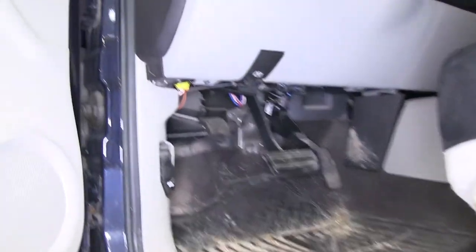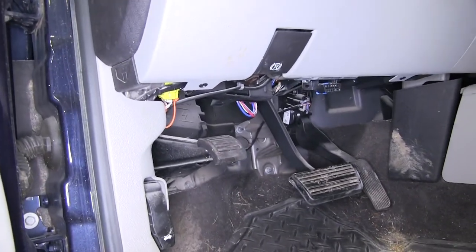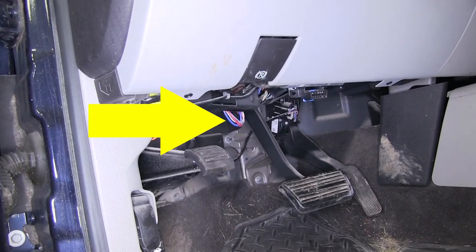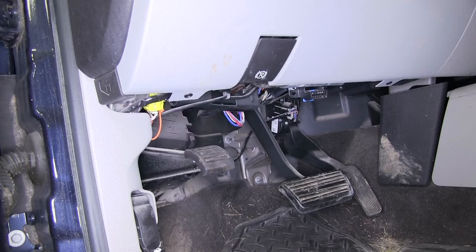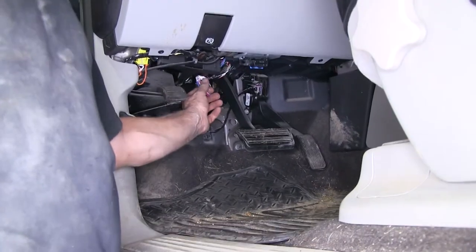First off, we'll go ahead and look for the existing towing harness that's underneath the dash. Most of the time it's hanging down a little bit from the regular wires, so it's pretty easy to find. We'll go ahead and point it out to you and then pull it gently down to get the wires away from the rest of the harness.